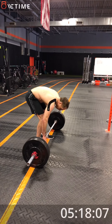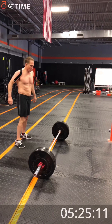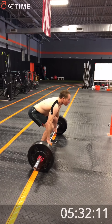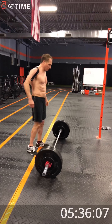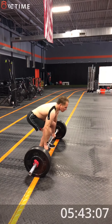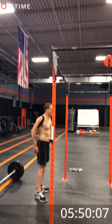Use those legs. Four, one more, good. Five. All right. Okay, here we go.